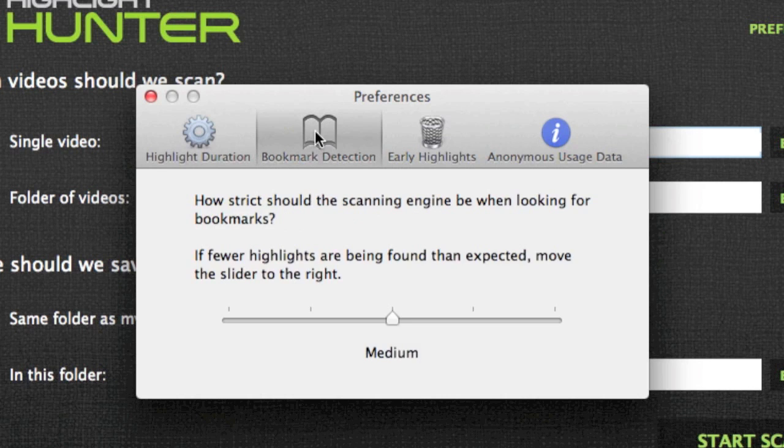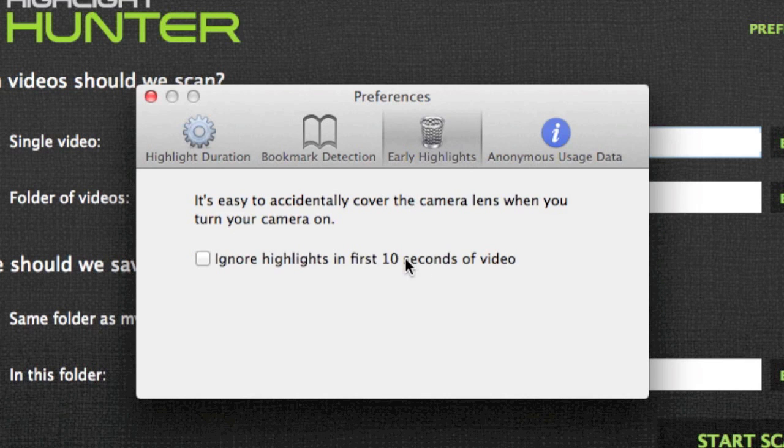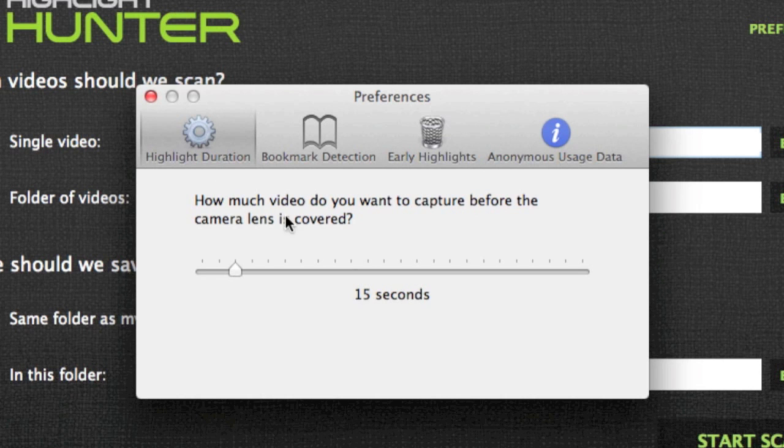The bookmark detection setting lets you set how strict you want the scanning engine to be — very loose, medium, or very strict. I'm going to leave it on medium and see how that copes. You can also switch it so the software will not scan the first 10 seconds of video, for when people are setting their camera into position and checking it's recording. There's also an option to send anonymous data to the developers to help improve the software. I've set my duration to 15 seconds.